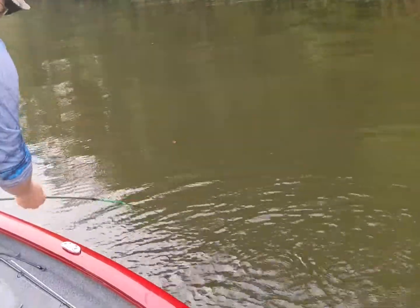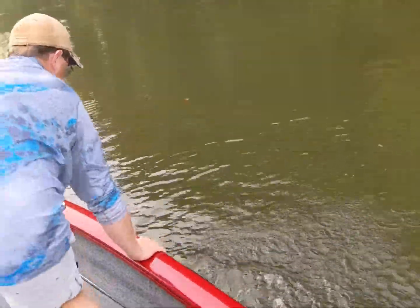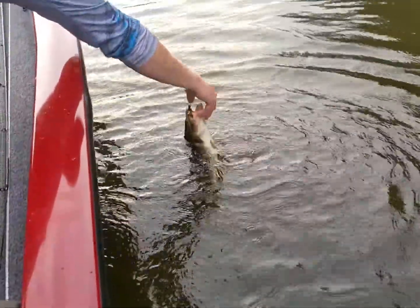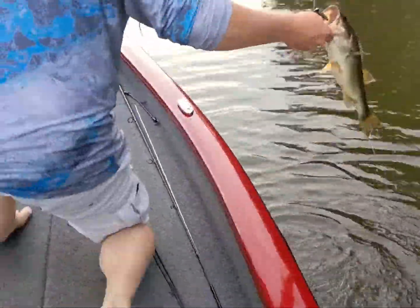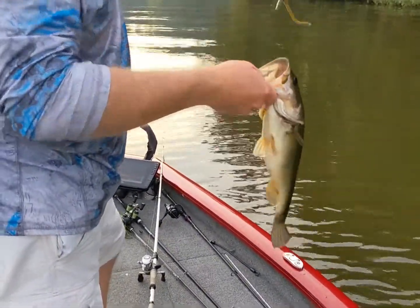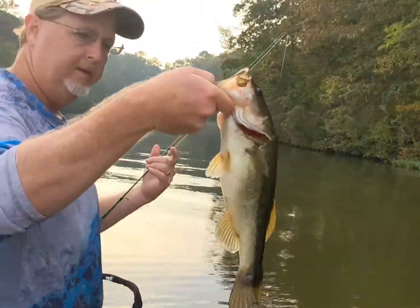Is that on a Texas rig? Yeah, that's on my chick again. That's a chunky one. Yeah, look at that. He's certainly a keeper.